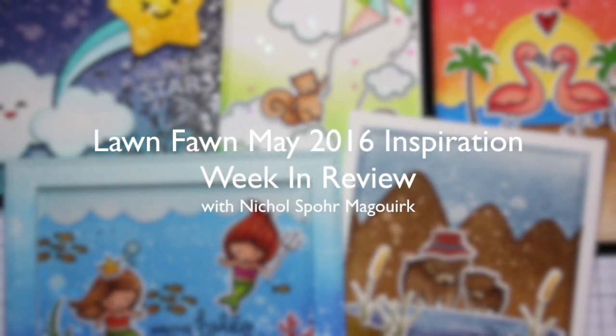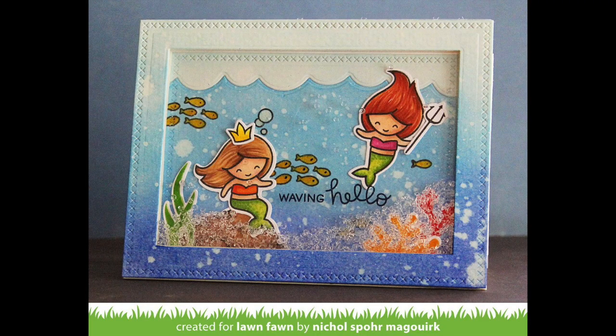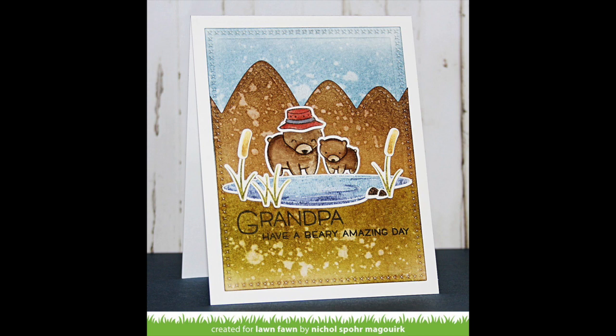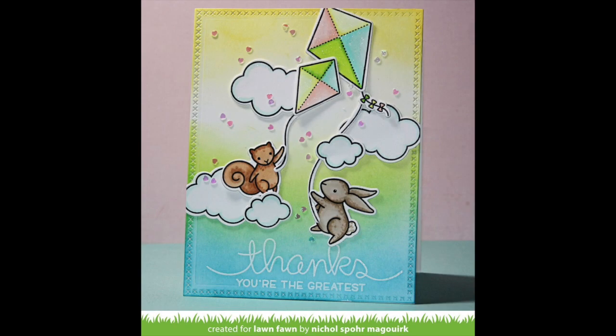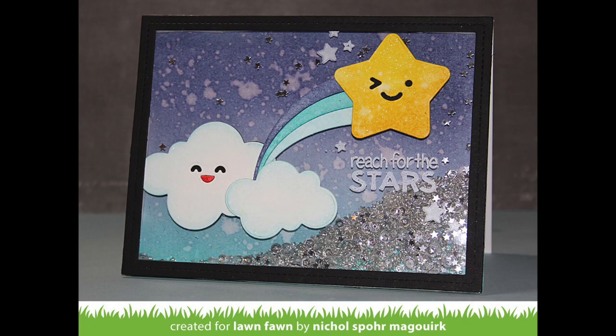Hi there, it's Nicole for Lawn Fawn, and today I have the May 2016 Inspiration Week in review. I'm going to share a shaker card created with the new Mermaid For You stamps and dies. I absolutely love this stamp set. Then I've got a grandfather card showcasing the Dad Plus Me dies plus the new stitched mountain border, cute critters flying high with kites using Yay Kites and Big Scripty Words, flamingos with the Flamingo Together stamp set, and finally the Make Me Smile dies with several new die collections.